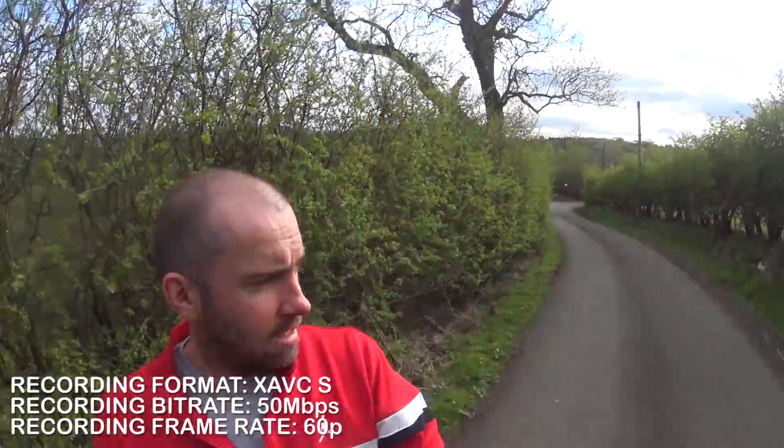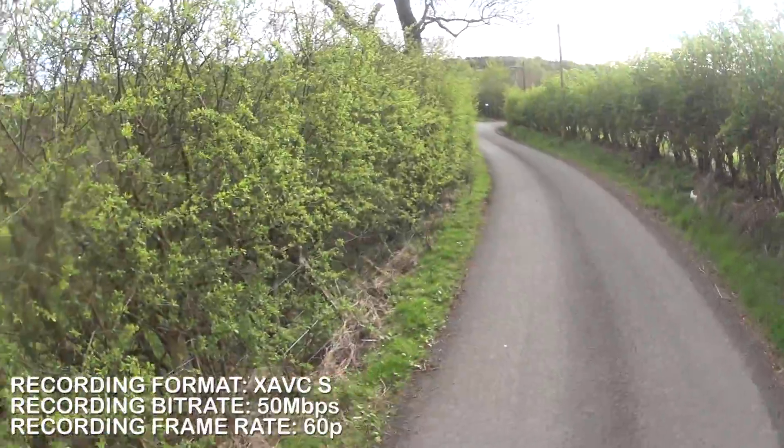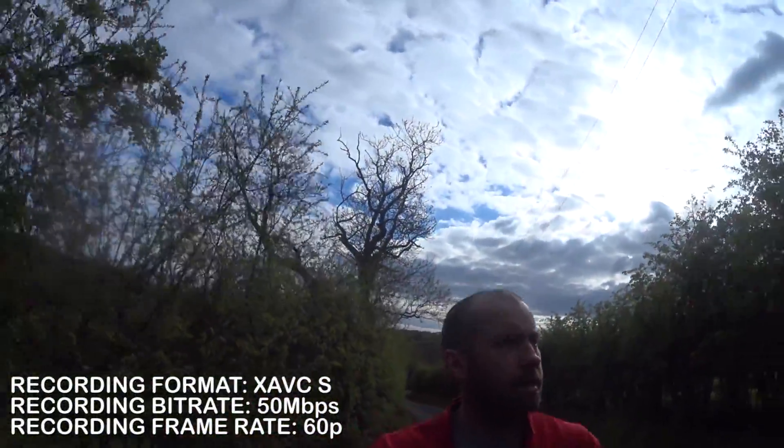So now I'm filming using the XAVC-S format. I'm recording at 50 megabytes per second at 60 frames per second. If you look around, what I'll do just now is walk up somewhere and film some things statically without me in the picture, and I'll show you the difference between MP4 and the XAVC-S format.